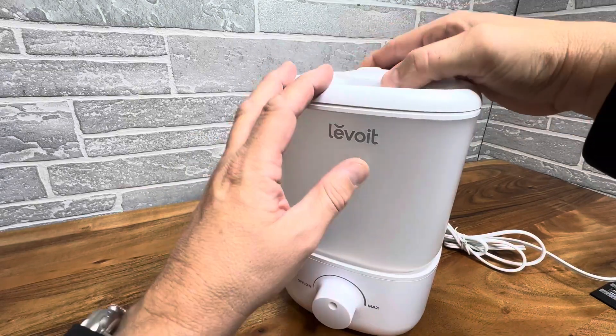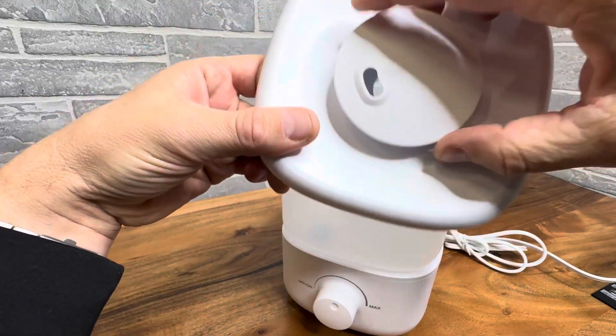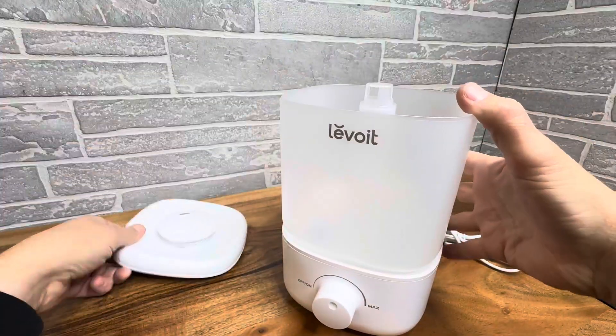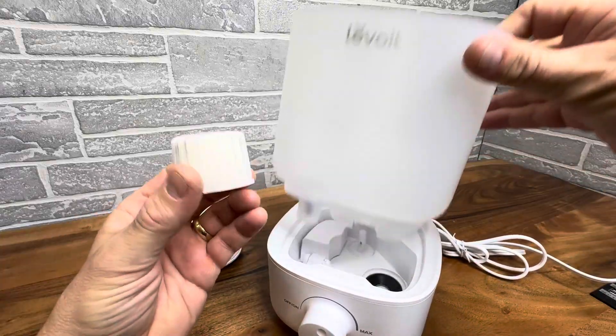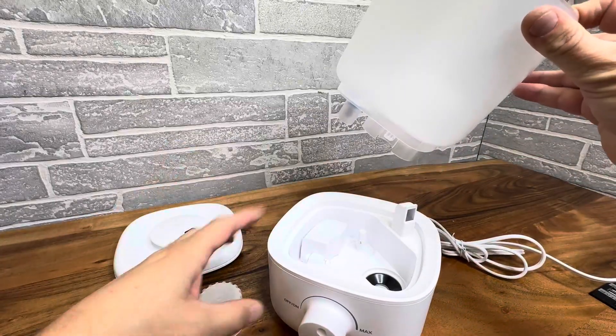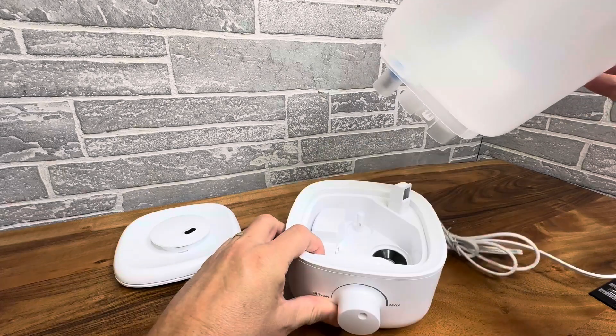You can just bring water right to it and fill it, or even carry the whole thing to the sink and pour it right in. You can spin this around to change the direction of where you want the humid air to blow. And in here you can see the filling container, which comes complete with a filter right here, and also your assembly system in here.